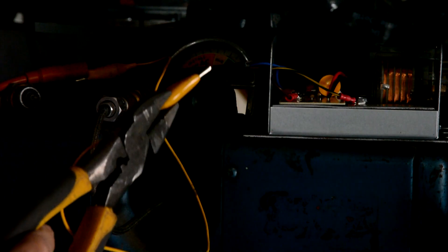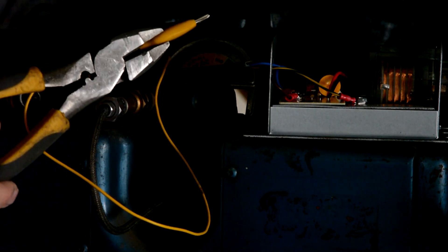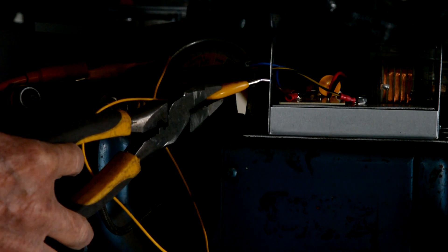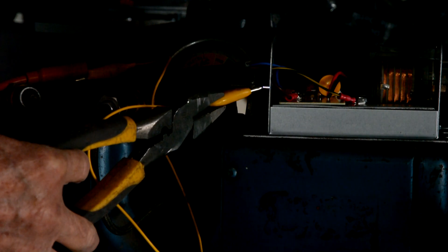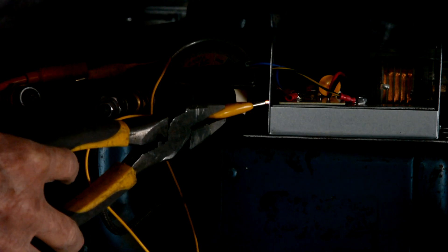I've got some pliers with higher voltage handles on them — the insulation is certainly not rated for 40,000 volts, but let's see what happens. It definitely generates a spark, out to about half an inch — that's pretty good. Looks like it should work. I can smell the ozone from that.